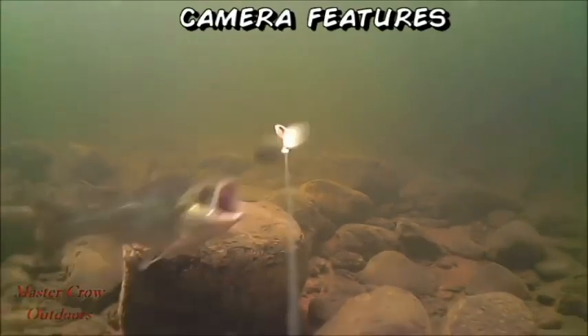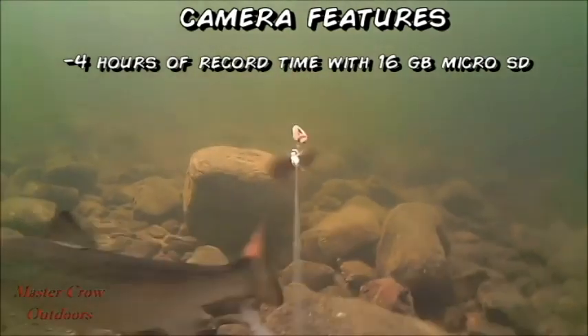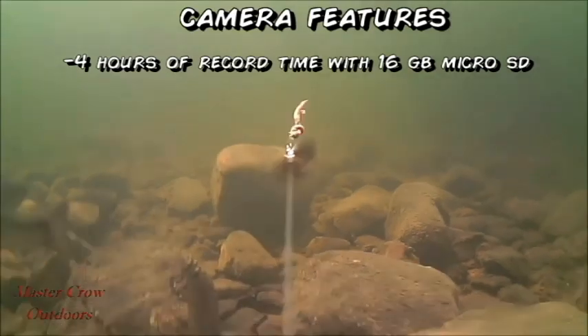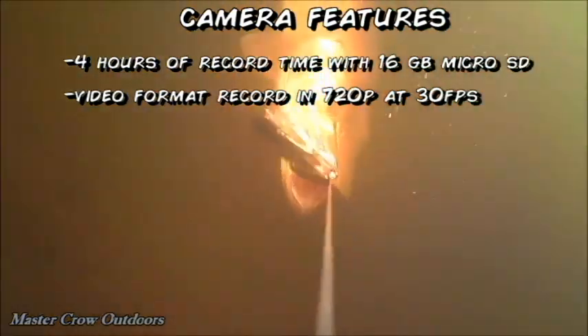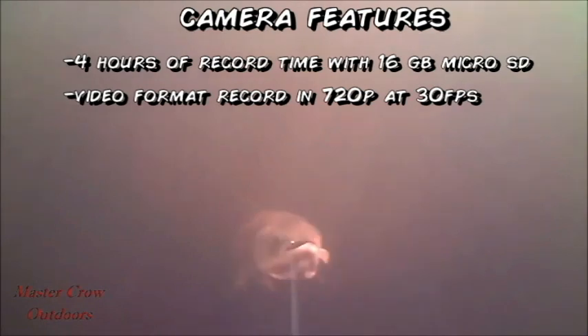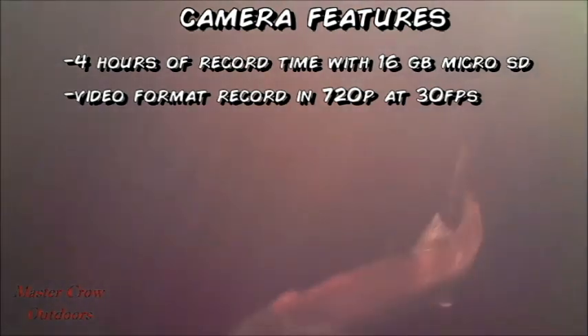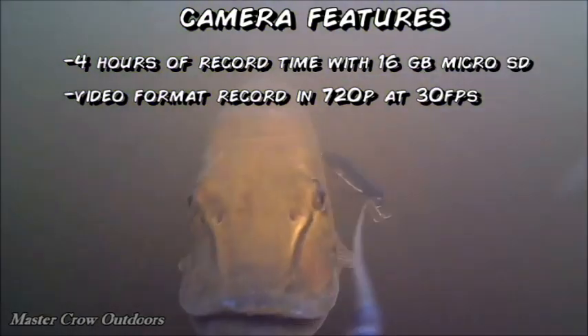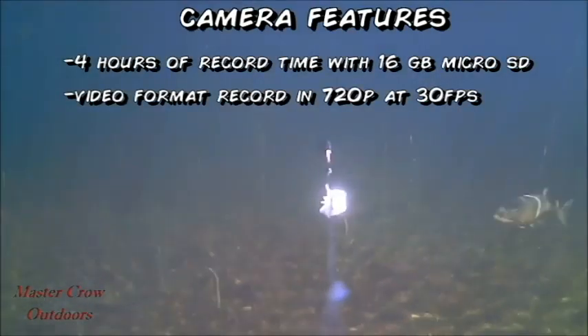Some of the camera features: it has approximately four hours of record time with a 16 gigabyte micro SD card, which is not included. The video format records in 720p at 30 frames per second. I would prefer to record at 1080p at 60 frames per second, but I suspect that would reduce the record time. If you're listening, Waterwolf, it would be ideal to have better quality video and four hours of record time — something for you guys to work on for version 1.2.